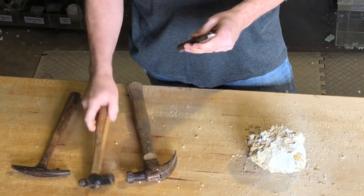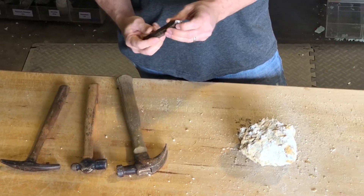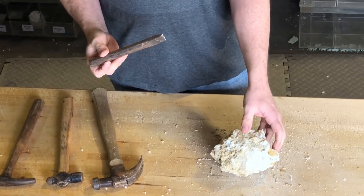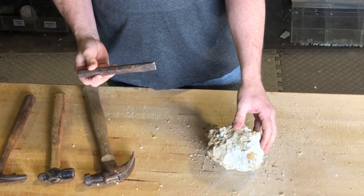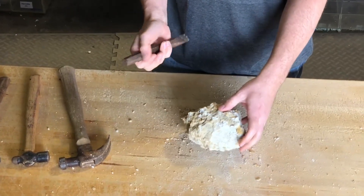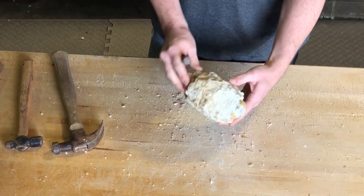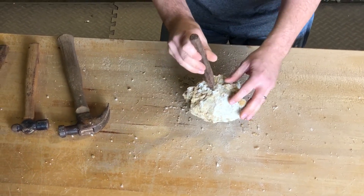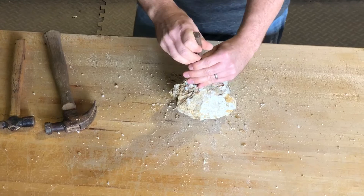I usually don't use a chisel — usually I can get by with any type of hammer. But just to see what it does and show the viewers, I'm gonna try the chisel and see if I can split it and get two nice halves. So I'm gonna try to find a weak spot, a little crevice in the whole Moroccan geode. Let's start right here and see what happens.